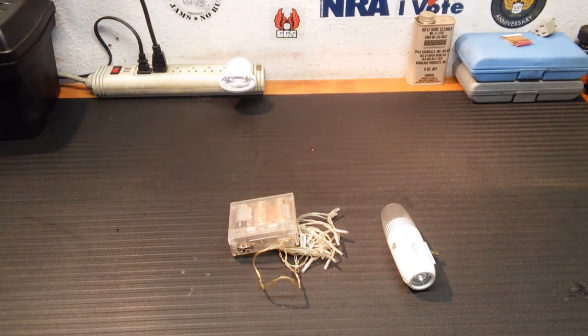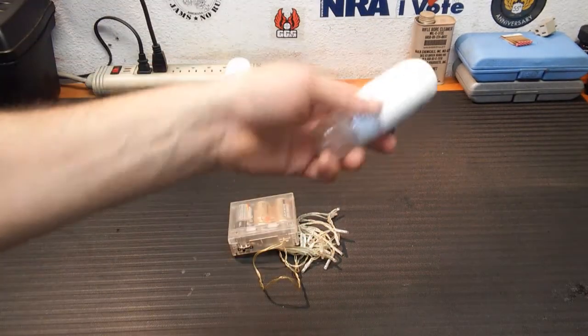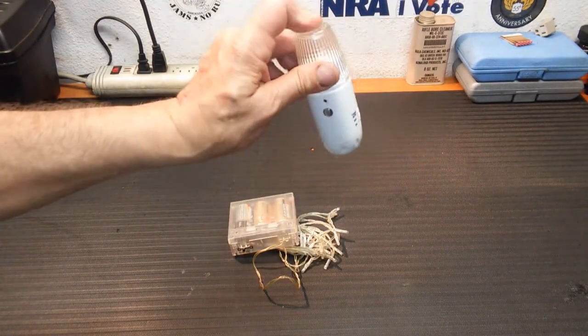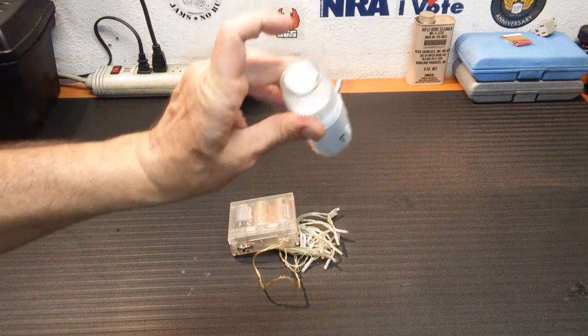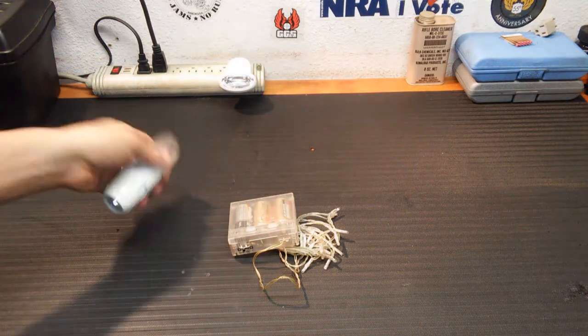These are available pretty much anywhere — Walmart, CVS, Walgreens, any hardware store. They're power failure lights. Most of you are familiar with the ones you'll see in industrial situations: a big gray box up on the wall with two big spotlights that go on when the power goes out. Same concept here, really.